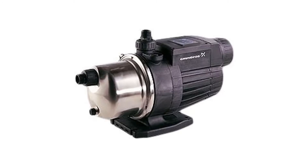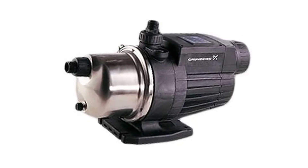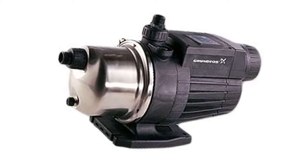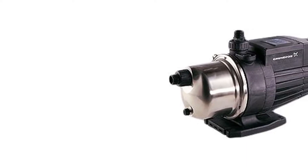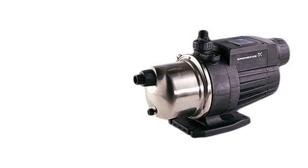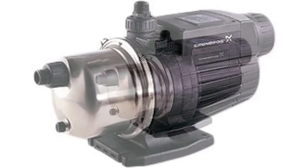The Grundfos comes as a complete all-in-one unit that consists of a pressure booster pump, a motor, a flow sensor, a controller, a check valve, and a built-in diaphragm tank. All these components work together to increase the pressure in your home piping system by up to 35 PSI, ensuring a consistent supply of water even in low-pressure conditions. Even though the pump might seem complicated due to its sophisticated components, it is easy to install and operate.